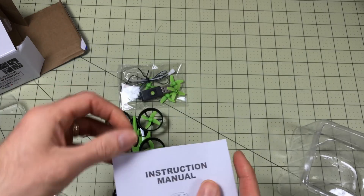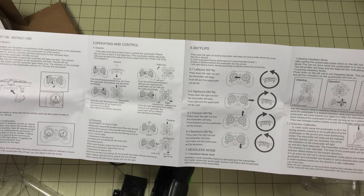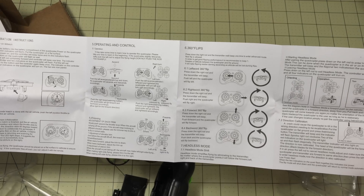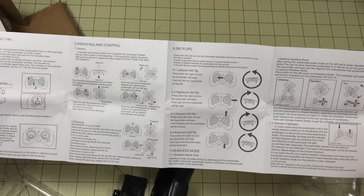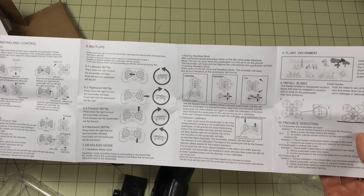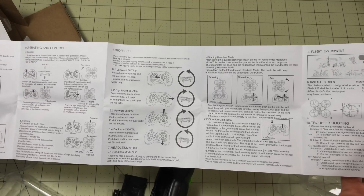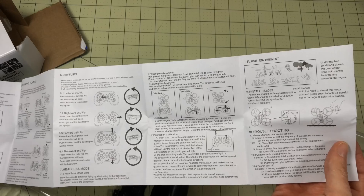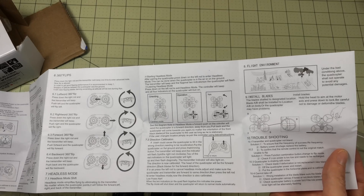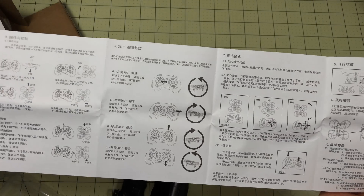Let's see if there's anything special in the instruction manual. For being a Chinese unit, a lot of times this type of thing comes with instruction manuals you might as well just throw away, but these actually look like pretty good instructions. It shows how to do flips, all the operational controls, some troubleshooting and reinstallation steps, and it's available in English — and I'm assuming Chinese as well.